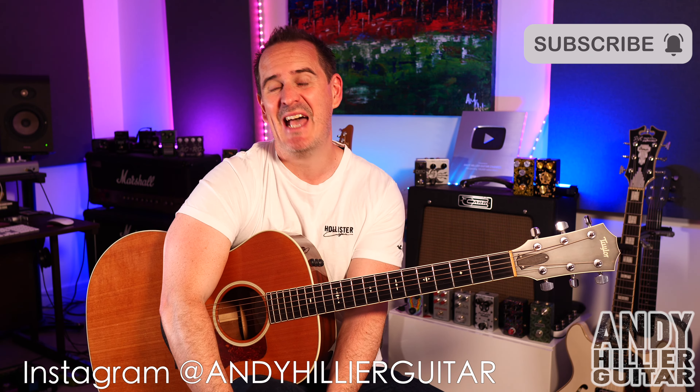I'm going to teach you how to play the whole song, but just before I do, if you wouldn't mind subscribing to my channel, which is Andy Hillier, give me a like on the video, press the notifications, leave me some comments in the comment section including what songs I should do next, or just say hi. And if you love what I'm doing and want to support the channel, and you want the tabs for this, I'll put them on my Patreon page — the link is in the description.